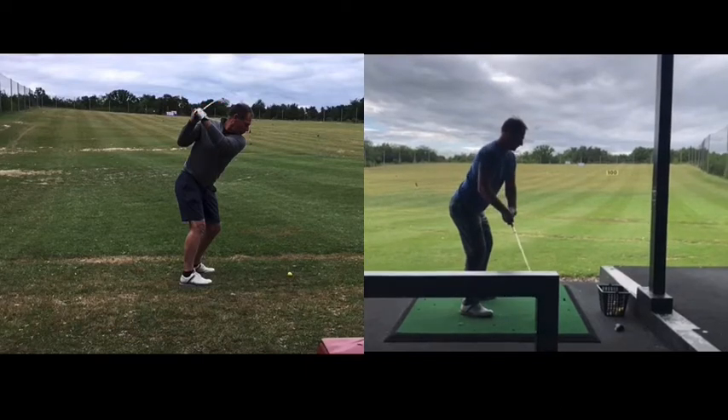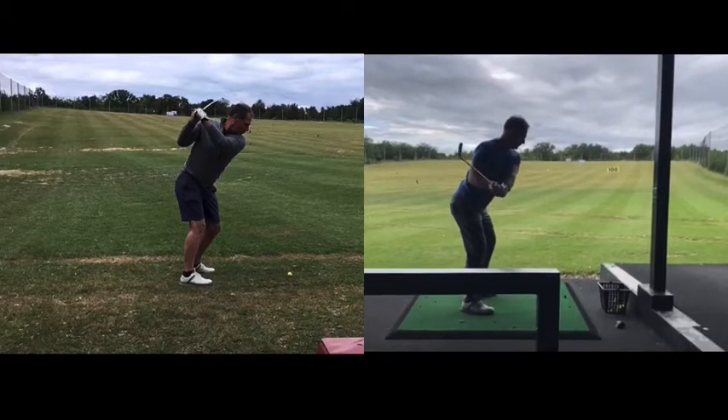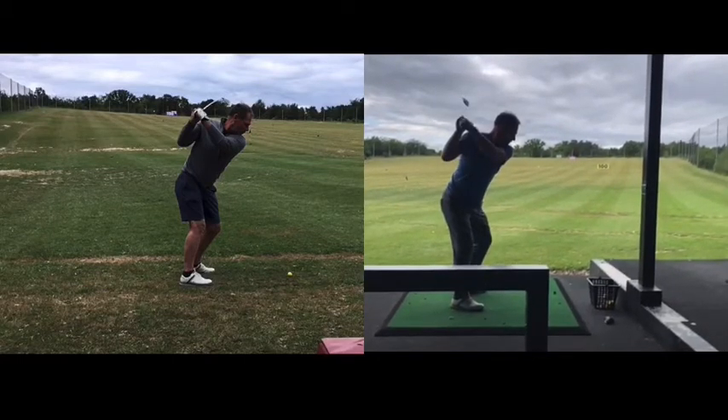With the new swing, the concept is that his arms don't go around him as much and he swings his hands and arms more in the middle of his body, which then produces a much better position at the top.